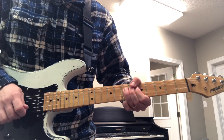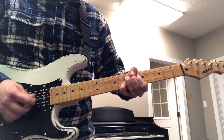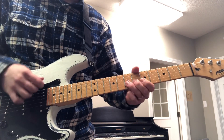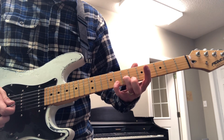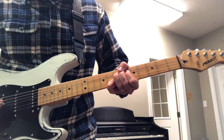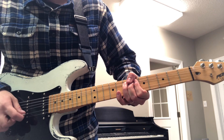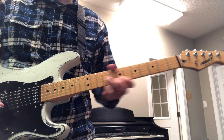We've also worked on bends in the past. What we can do here is what's called a double stop bend. What I'm doing here is I'm bending here on the 7th fret of the 3rd string. I'm also going to plant my pinky here on the 8th fret of the 2nd string. Just like that — some bending, playing with my pinky and releasing that bend.